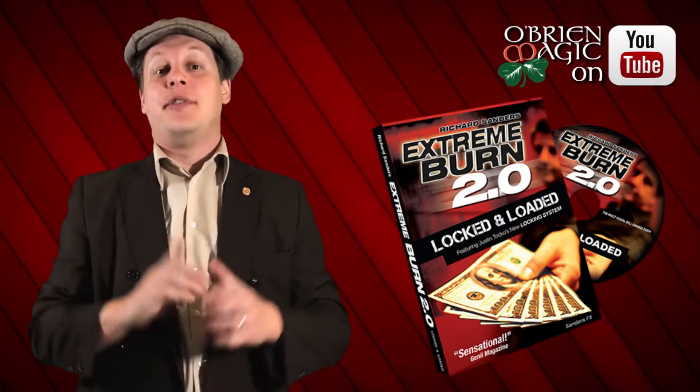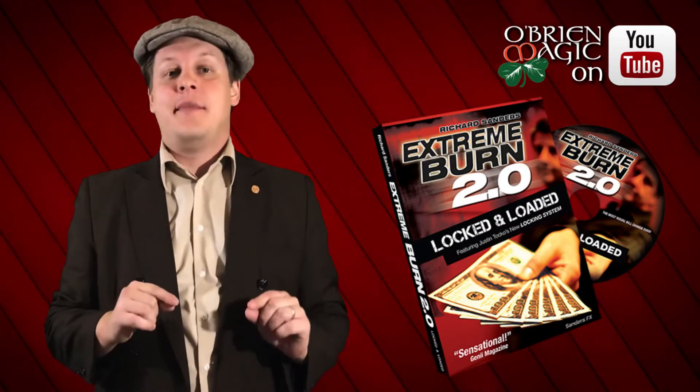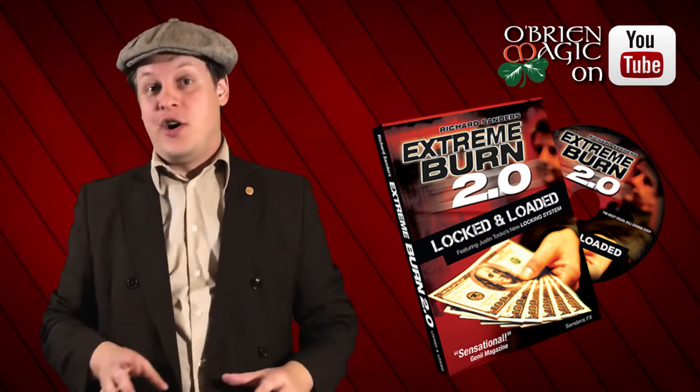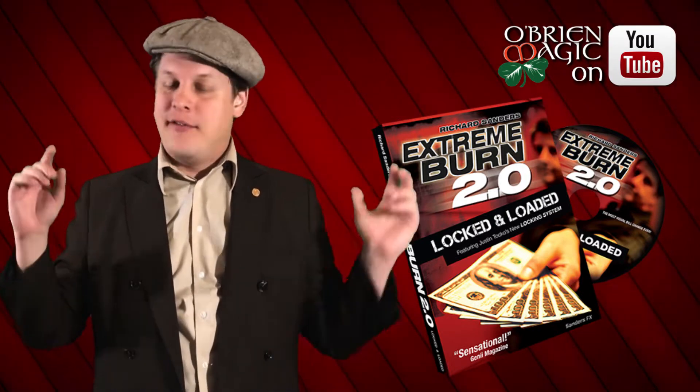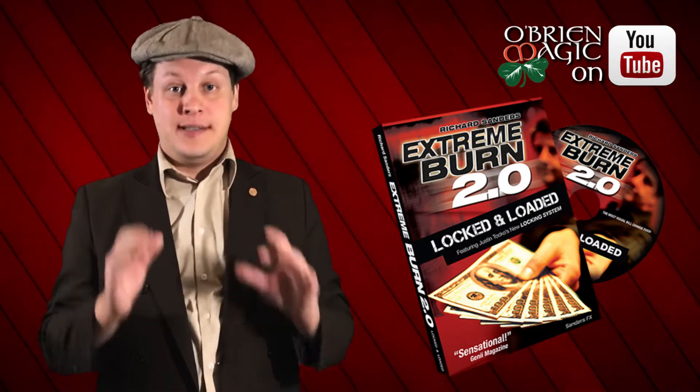Hey everyone, Michael O'Brien here with another Artist Spotlight review. This time I wanted to do a review of an artist that I have looked up to ever since I first got into magic. And I am talking of course about Richard Sanders.